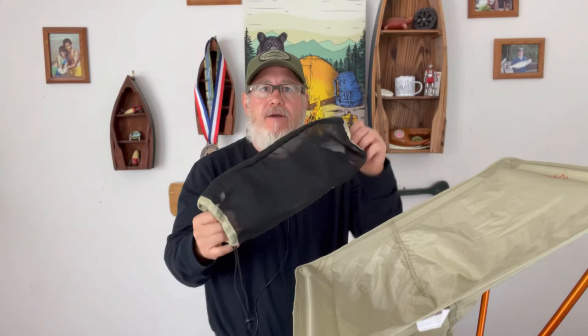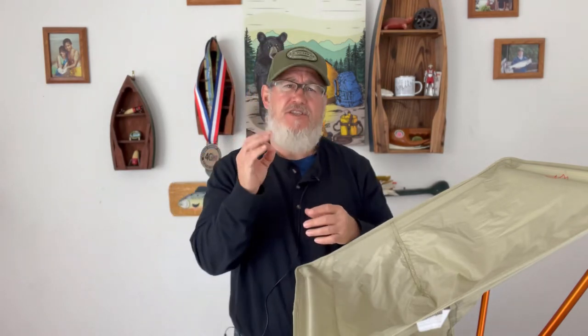The chair weighs one pound, they say on their website. I weighed the chair on my scale with the stuff sack that it comes in — the one I store it in and pack it in just to keep everything together — and I came up with 16.5 ounces. Not sure if their weight includes the stuff sack, but on my scale it was 16.5 ounces, which is just barely over one pound.